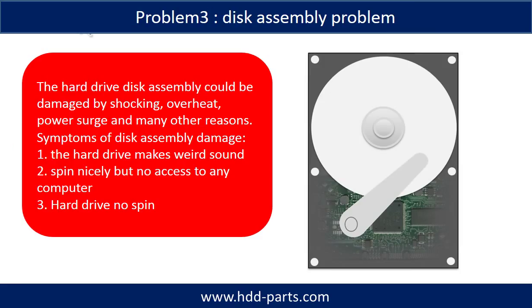If the hard drive disk assembly is damaged, we can do disk data recovery to recover the data from the disks. The common symptoms of hard drive disk assembly failure are the following: one, the hard drive makes weird sounds; two, it spins nicely but there is no access to any computer; three, hard drive no spin.